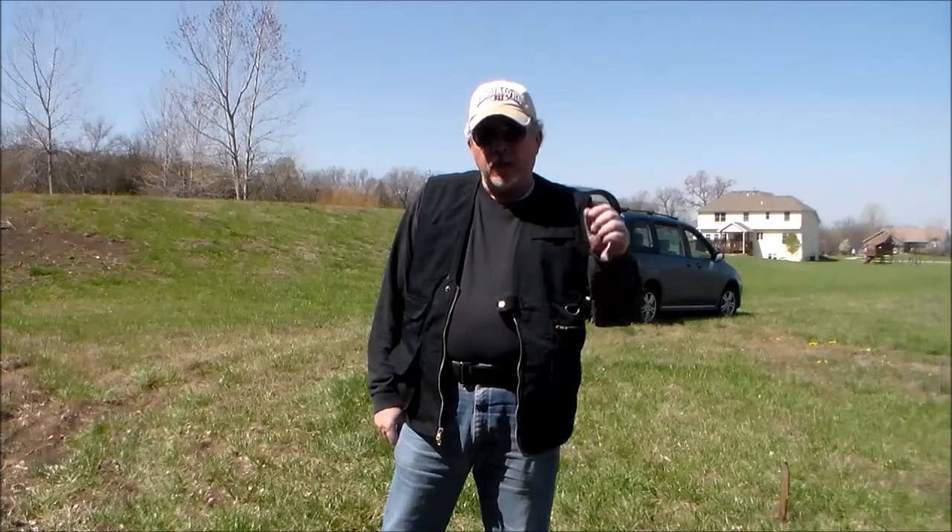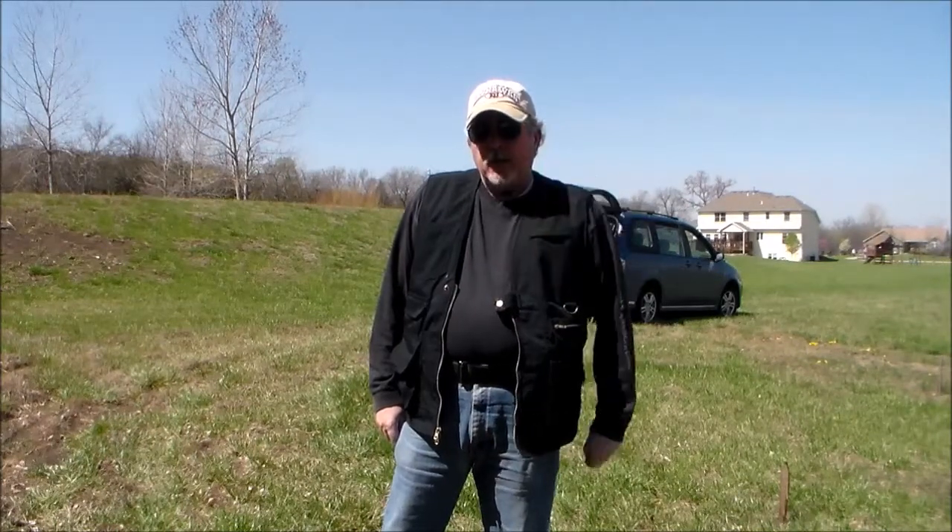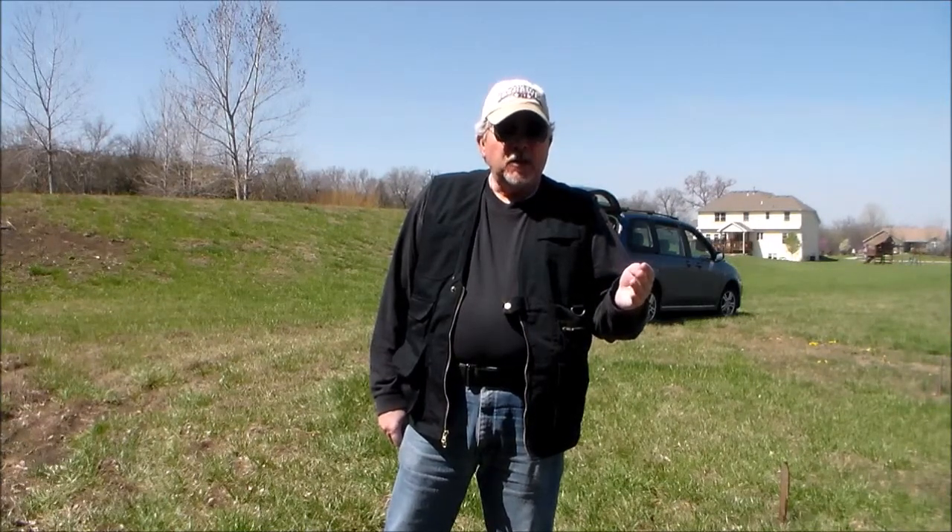Hi, Warhawk Defense here. Today we want to start a section on concealed carry. What do you do after you get your concealed carry permit? We teach concealed carry, and most of the concealed carry teaching for the permit is really classwork.